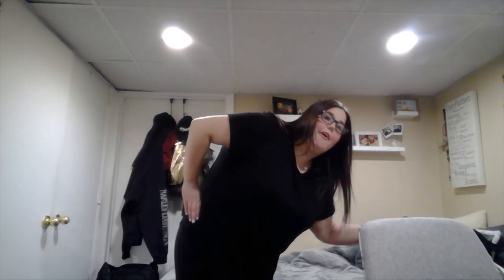You guys are doing great, so let's take it up a notch. Here we go. I'm a little teapot, short and stout. Here is my handle, here is my spout. When I get all steamed up, hear me shout. Just tip me over and pour me out.